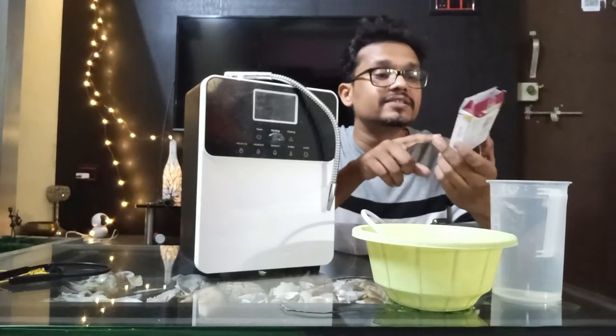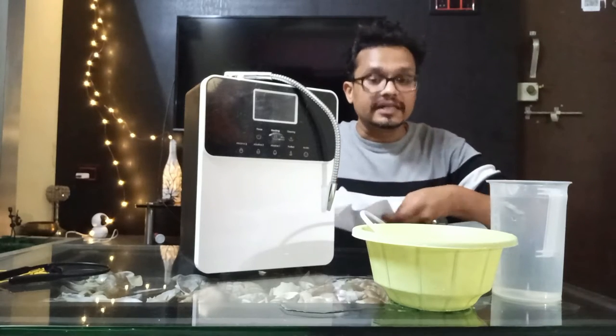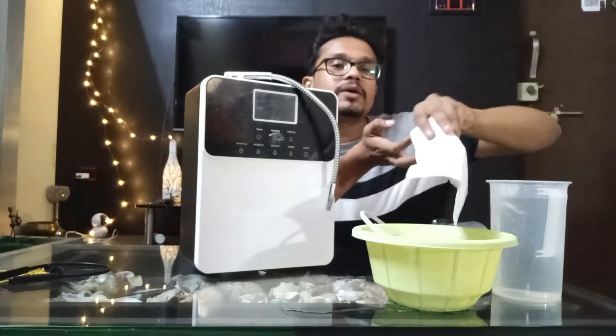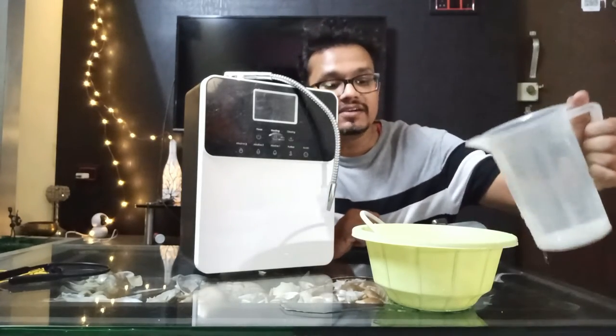We have got this citric acid — this is 50 grams, and we have taken out 30 grams out of it. It looks like this in the form of crystals. We will first put 30 grams of citric acid in the bowl, then we will add 1 liter of water.